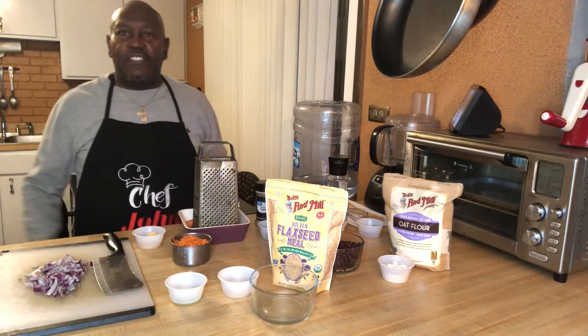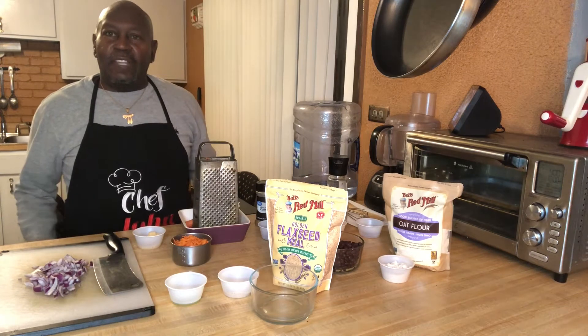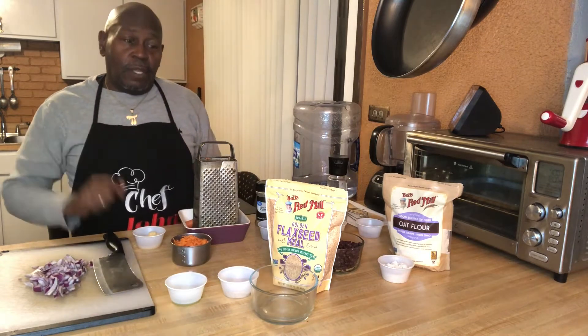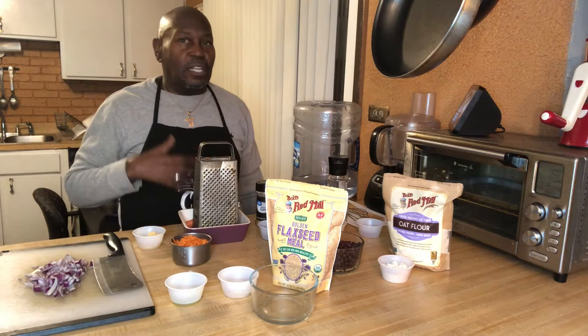Well, hello everyone. It's Chef Jazzy John. We are back once again on this lovely afternoon. Today we're going to travel down a completely different street. We'll be doing a vegan dish — a vegan black bean burger. It is so delicious.